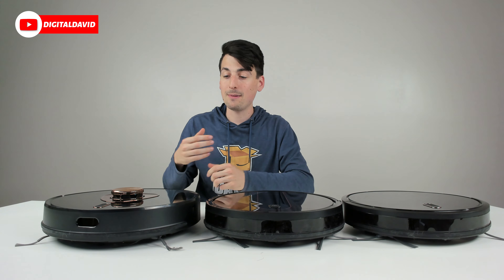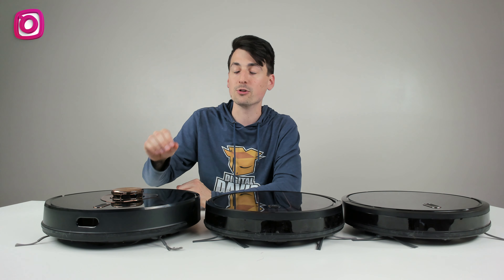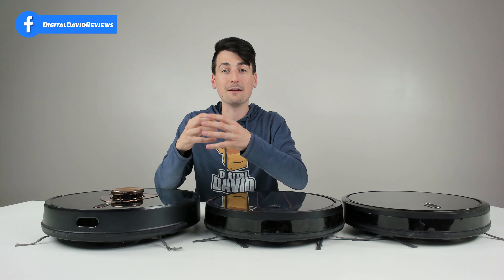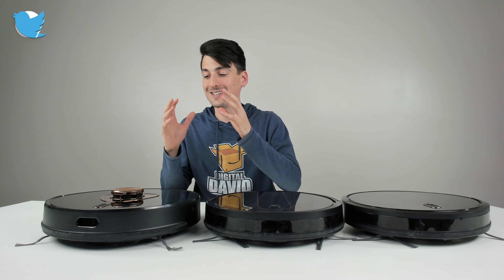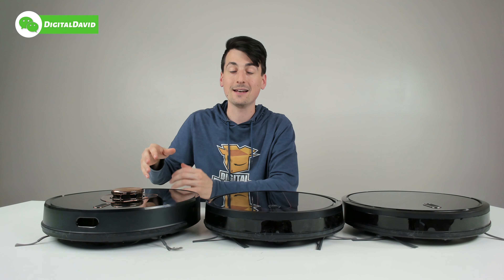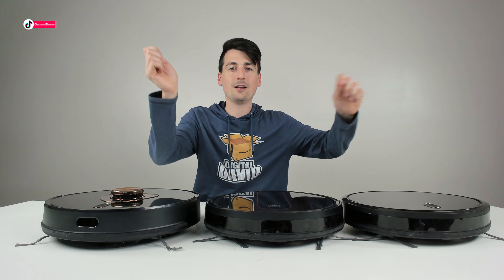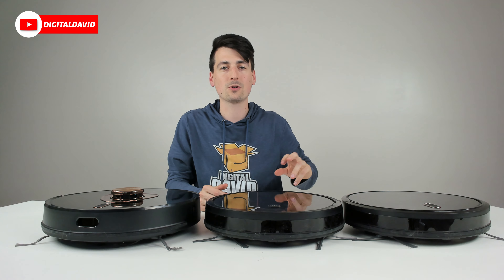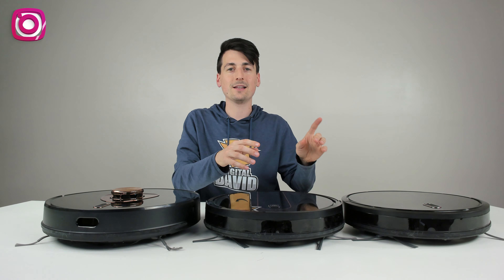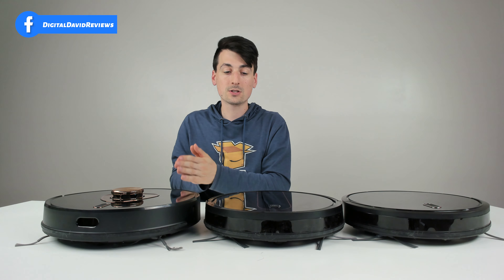As somebody who has reviewed a bunch of Robo Vacs, I highly recommend lidar navigation. It's more expensive but totally a worthwhile upgrade — you'll be very happy and get a much better experience overall, as it processes and sees the environment better, giving you a more consistent and methodical clean. The two infrared-sensor vacuums navigate differently — it's like a kid scribbling in a coloring book, all over the place. They don't necessarily know where they've cleaned and where they haven't.